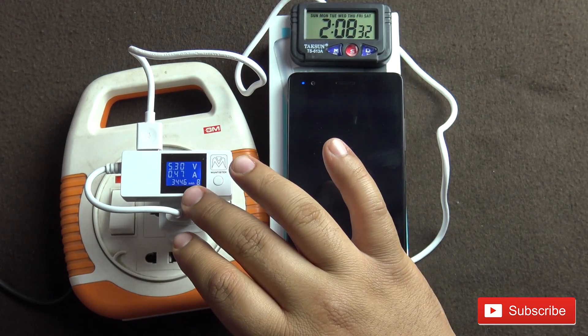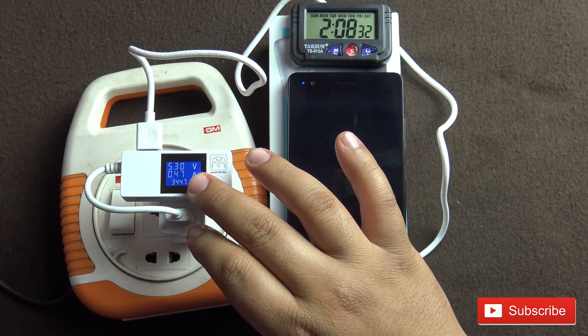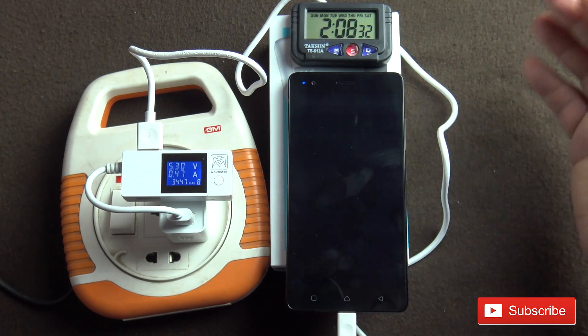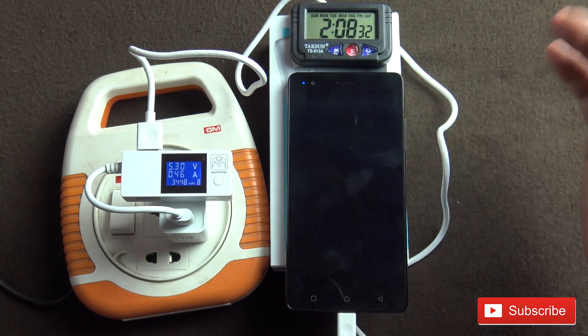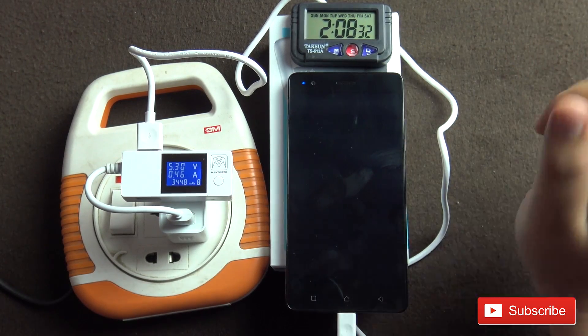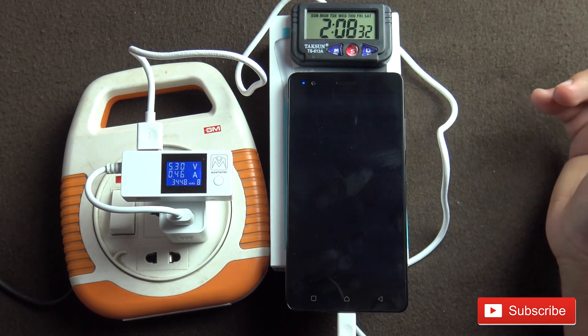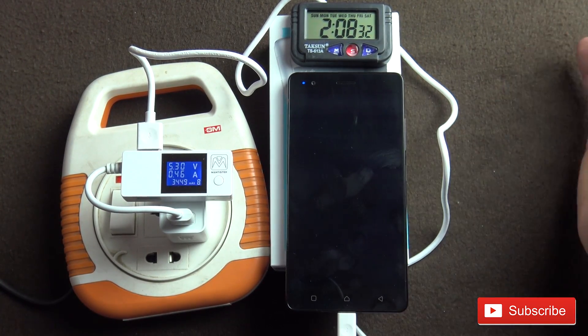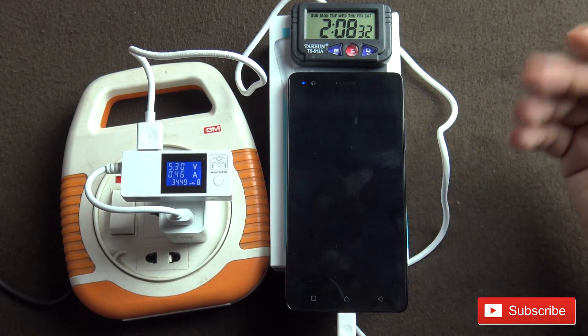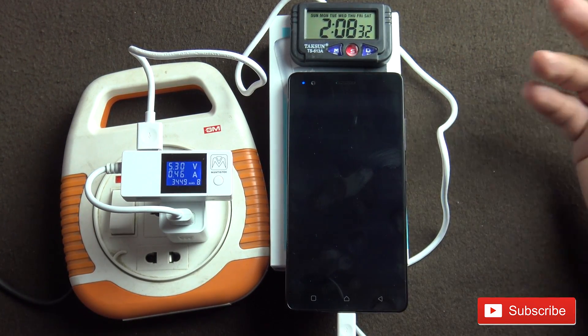Throughout the video it has stayed at 5.3 volts. I think if you trickle charge it for some more time, it will reach 3500 mAh. So that's a good charge time. You can expect about 2 hours of charging time when you daily use this phone from 0 to 100%, so it is fast enough.